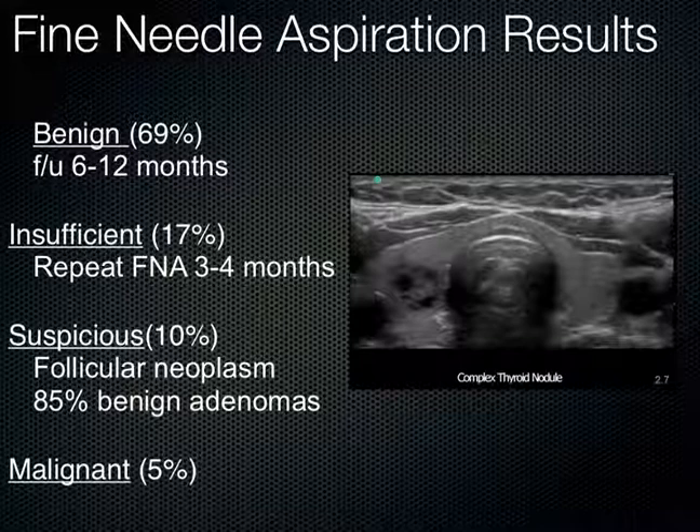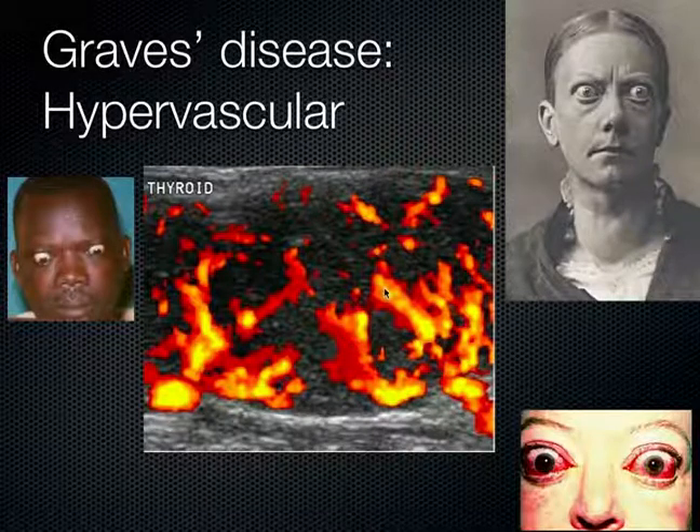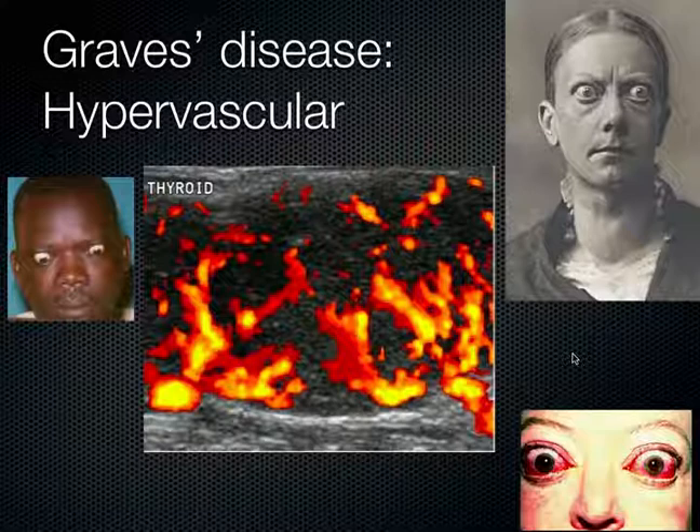Another thing that comes up a lot with the thyroid is Graves' disease. You can see a really hypervascular thyroid in the setting of Graves' disease, and many times the patient has prominent ocular proptosis. We see a large goiter in the neck — this whole autoimmune situation going on — with very hypervascular thyroid nodules, which is very consistent with Graves' disease. Just a generally enlarged and hypervascular, revved-up thyroid gland.